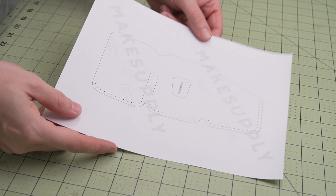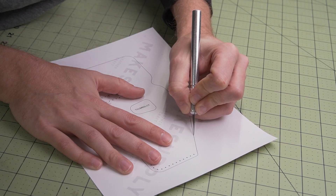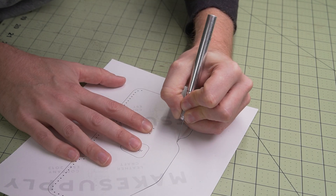Alright, let's get started. First step: print out the second page of the PDF on a heavy cardstock paper. If you don't have cardstock paper around, you can also print it out on a regular sheet of paper and just glue it to a piece of poster board.